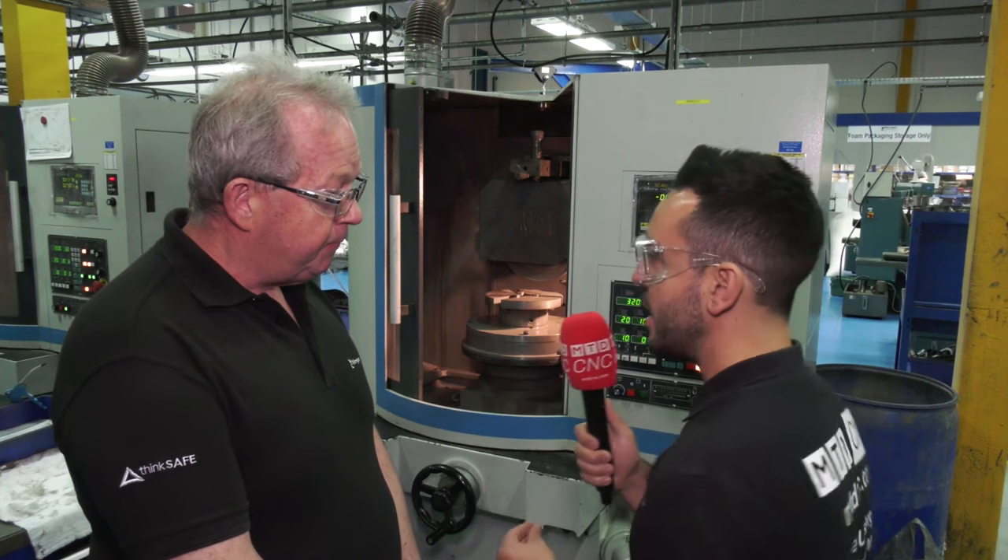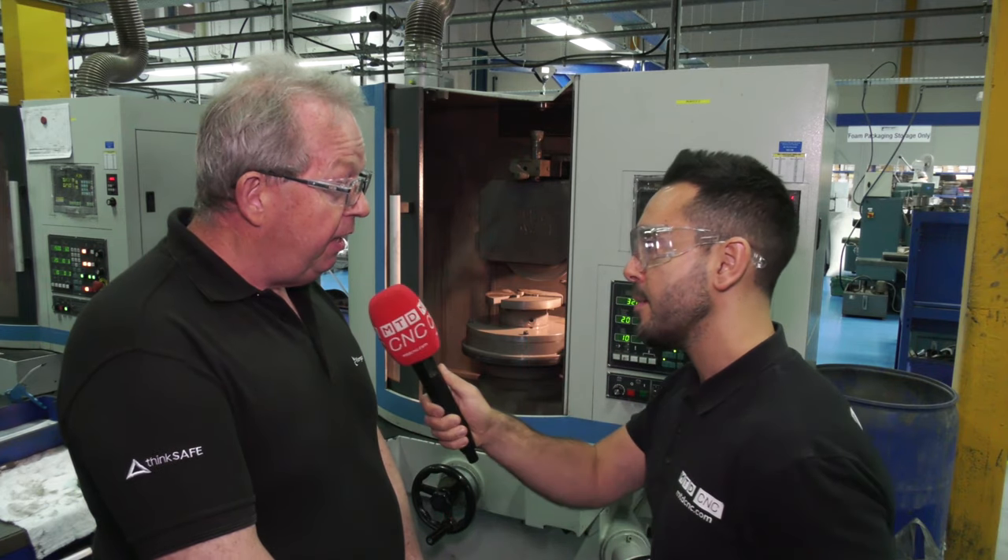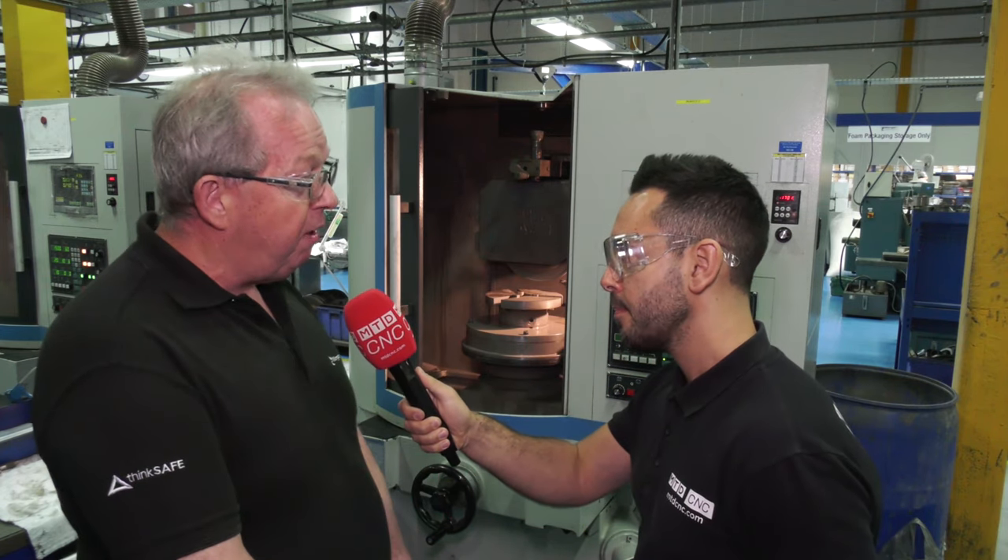Now with this particular machine that we're reviewing today, your diamond grinding — is this correct? Yeah, it's the only way to remove material from a ceramic part is a super abrasive, a diamond abrasive. So that's a key part of the process.